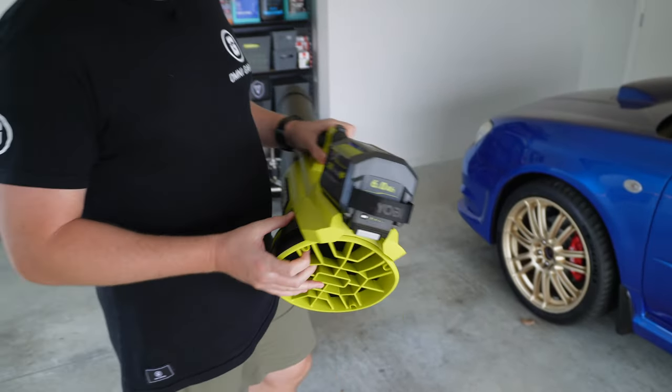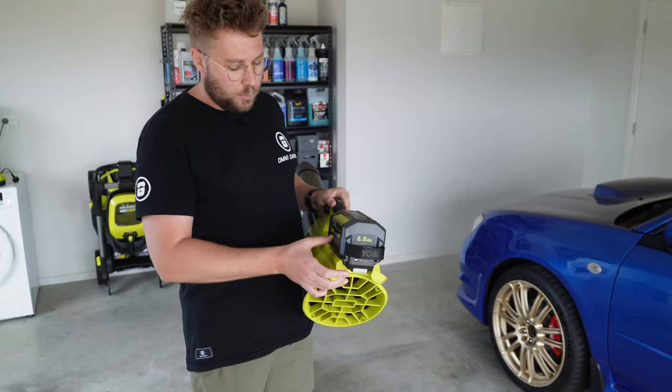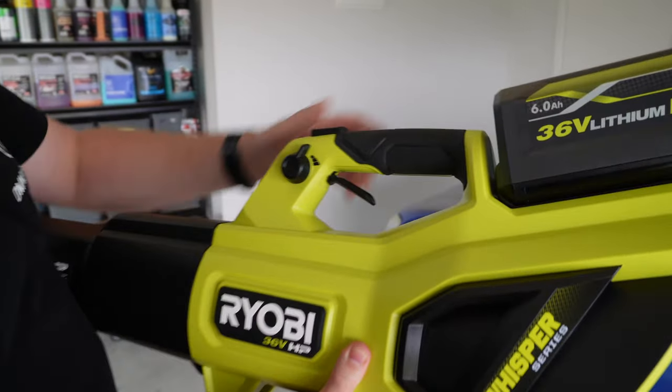The battery does make the end of the tool quite heavy. If you want a lighter feel, you could go down to a smaller size battery like a 4 amp hour, but your run time will be reduced.